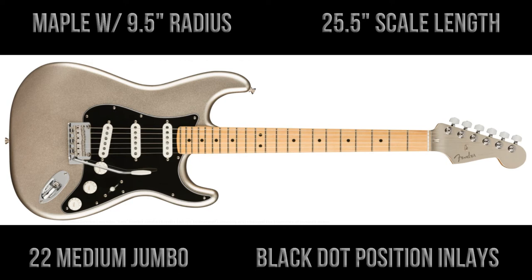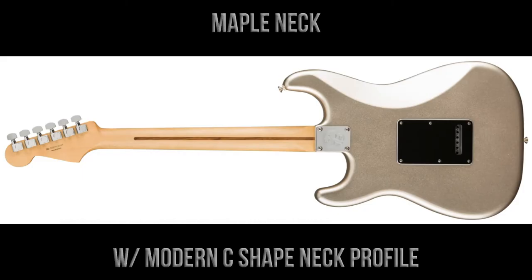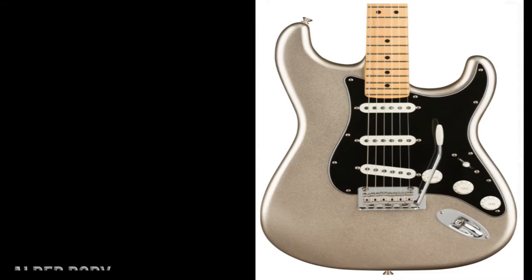It has the usual Fender scale length of 25 and a half inches, 22 medium jumbo frets, and black dot position inlays. The neck is also made of maple and has a modern C-shaped neck profile.